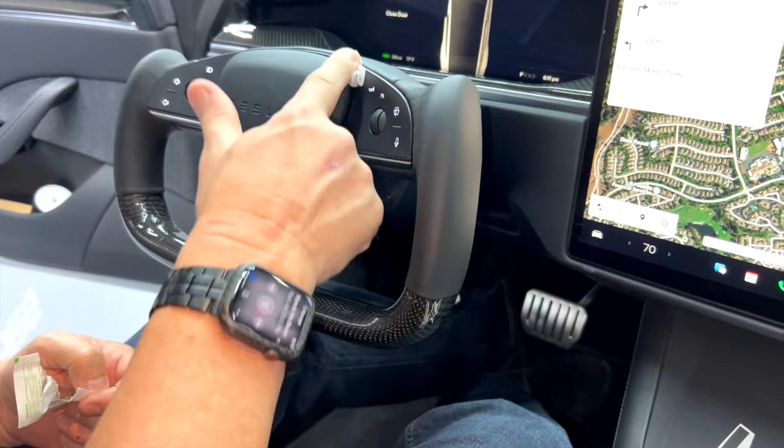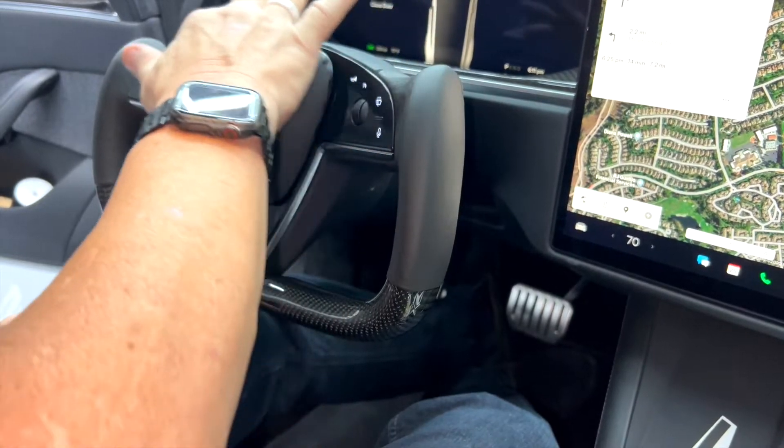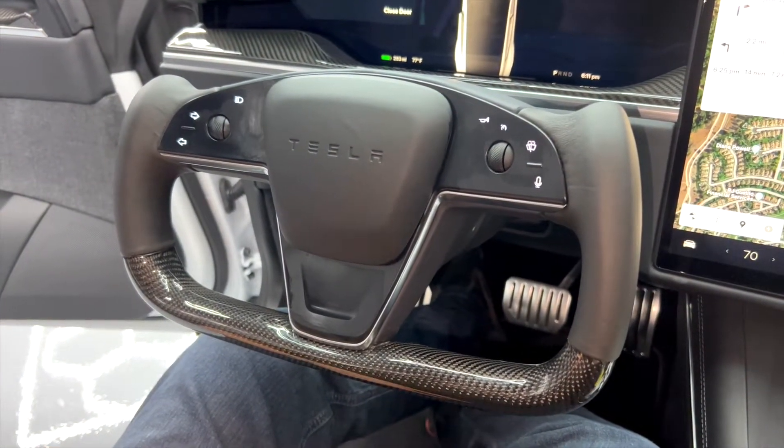Go all the way under the steering wheel airbag. Go around the horn — horn works. Go up and over, and just wipe it all off once you're ready to install it. That'll ensure we get a real nice bond.